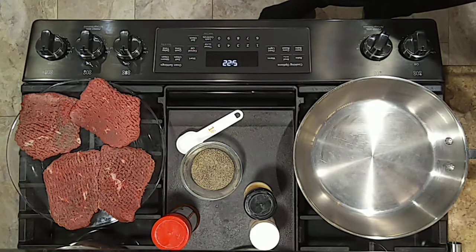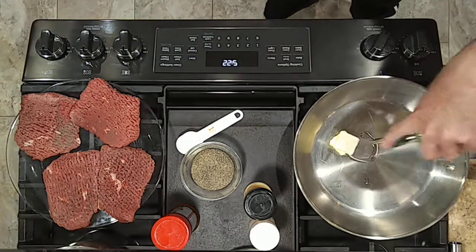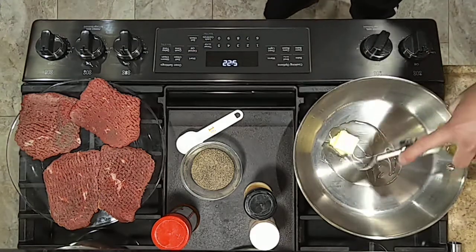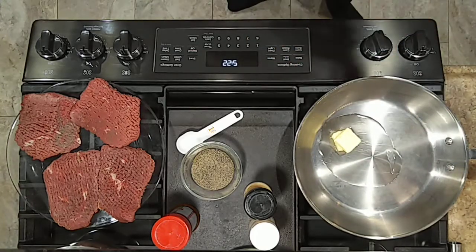We're going to get some butter in this skillet and about an equal amount of vegetable oil — that's a tablespoon of butter, about a tablespoon of vegetable oil. We'll let that start heating up.